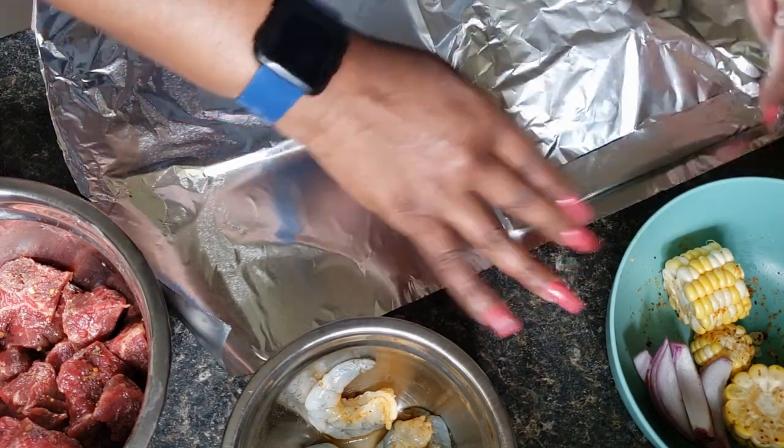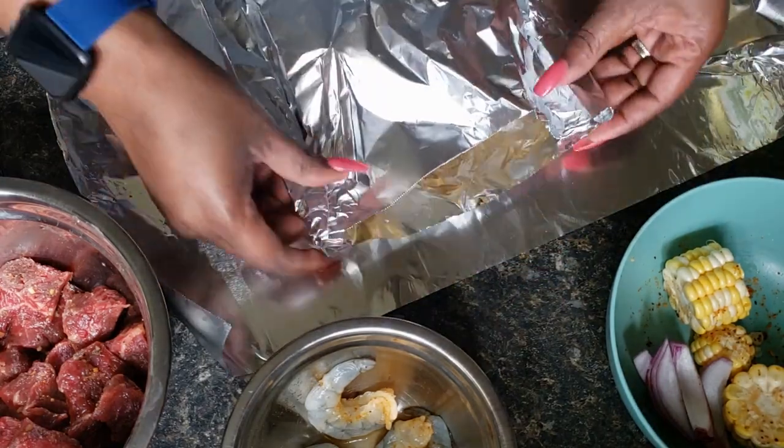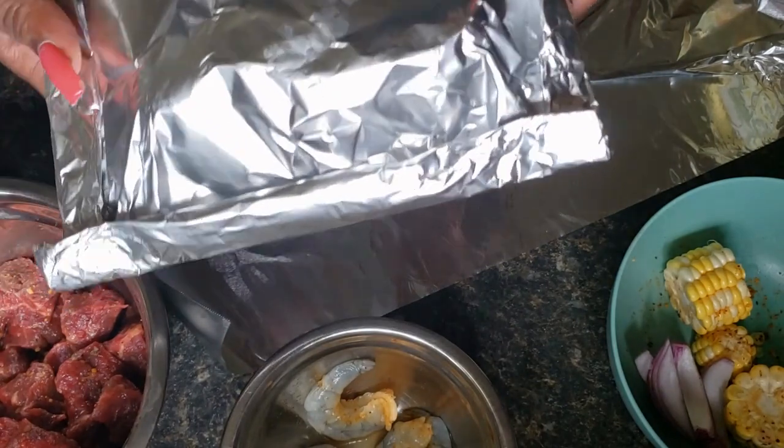Now we're just sealing it up. You want to make sure you seal it up on all sides — it just makes a little pocket. There you go.